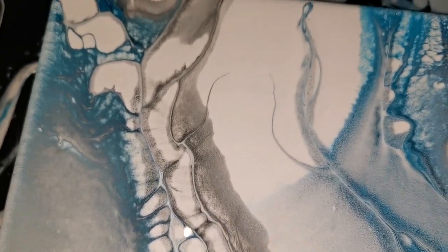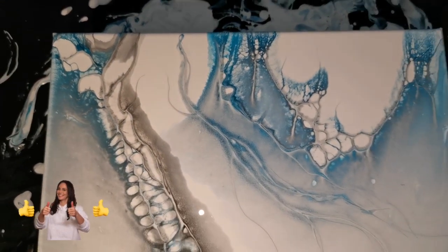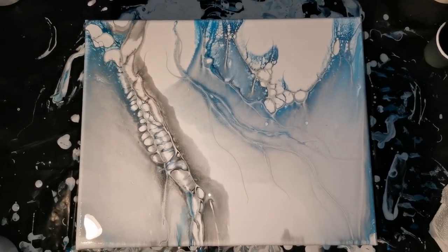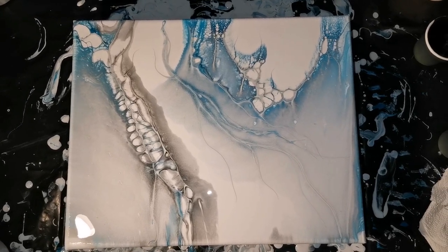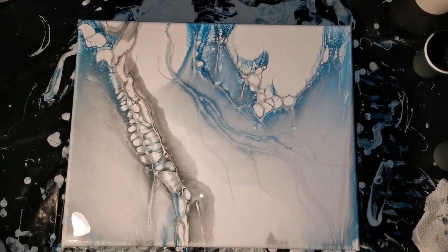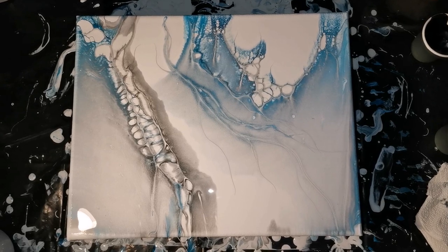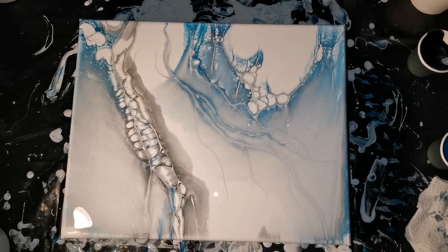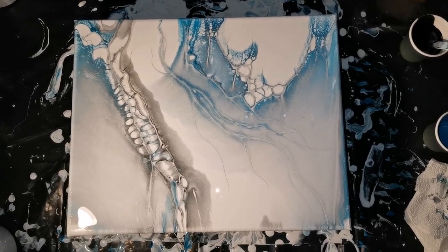So what do you think, guys? Which do you like best — the previous ones with the exact same colors except for the silver, or this one with the satin enamel? If you like this video please hit the like button. If you don't subscribe already, consider doing so and follow me on my journey. Stay safe out there. Till next time. Bye!